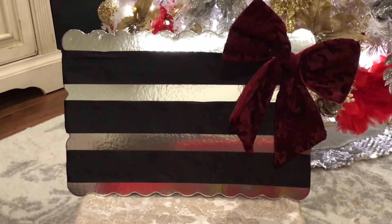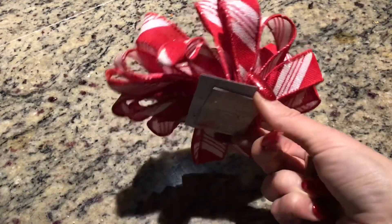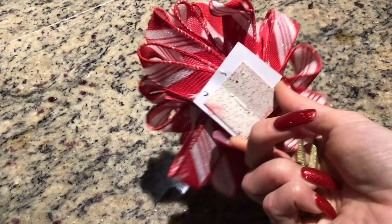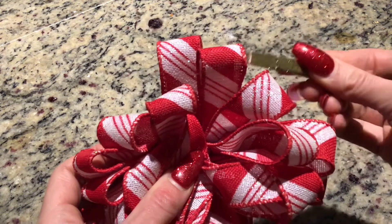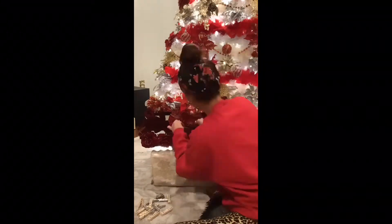That is how we get all of these bows to rest so nicely on the board on display. Now, what if you don't have a fancy bow with a clip? What if you have an old bow with just a sticky bottom? That's easy — you just grab your own clip and you clip that bow on the board, either on the top or the bottom of the ribbon.